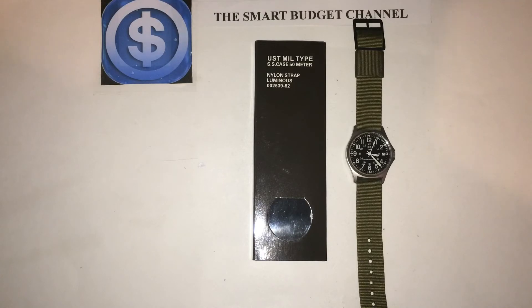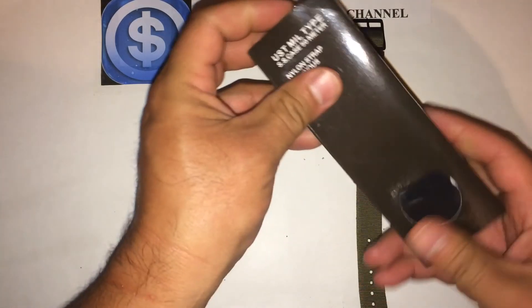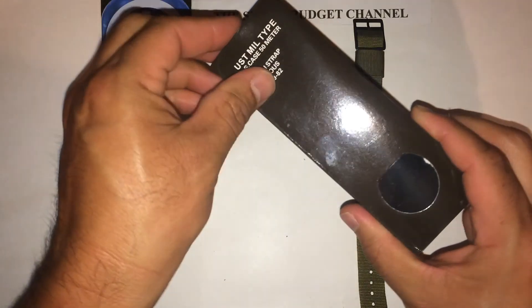I spent some time in watch forums and read some good things about it. Hopefully it'll serve me well. If you're looking for a budget-friendly field watch, this is a great option. The other thing I really like is that it has a date box — for my line of work, a date display is important.